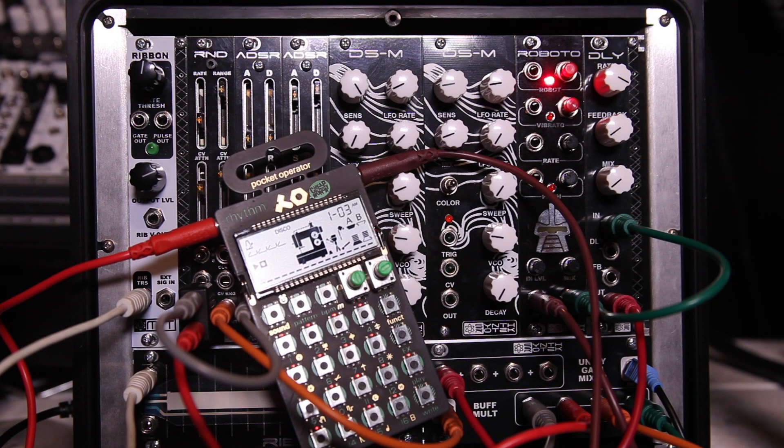Let's hear what it sounds like with just a pocket operator, and then we'll move in some CV to change some of the parameters. Let's hear this turned up.